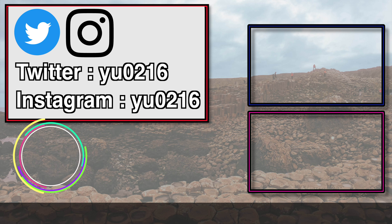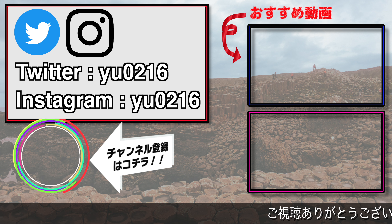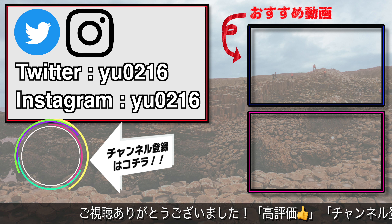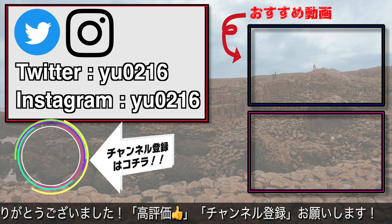じゃあこちらもKさんのインスタグラムを概要欄に貼っておきますので、ぜひチェックしていただければなと思います。今日はありがとうございました。ご視聴ありがとうございました。